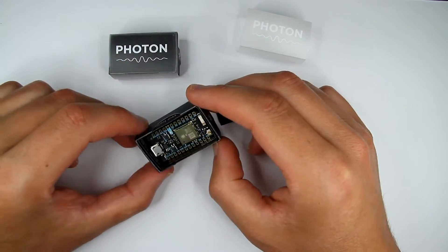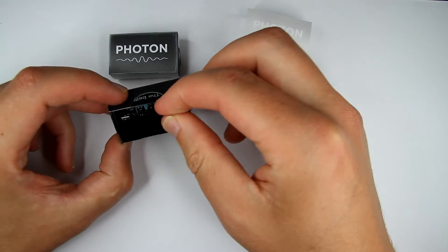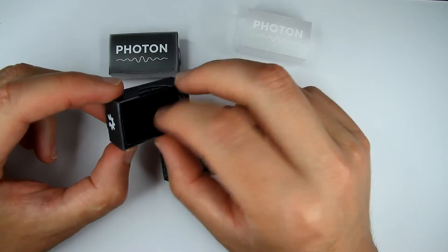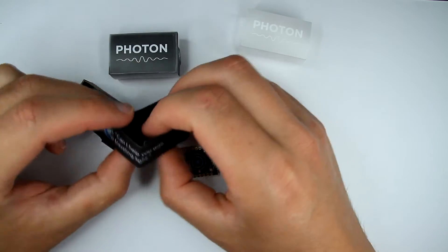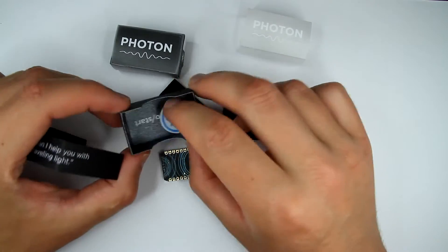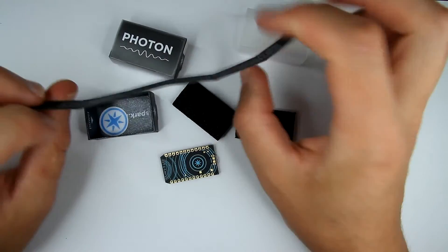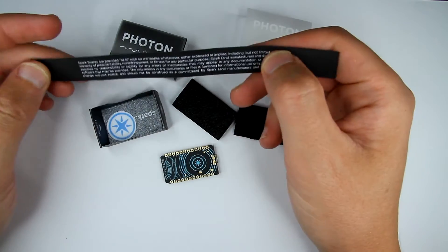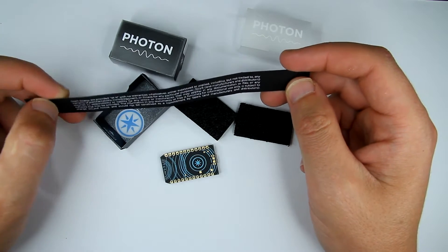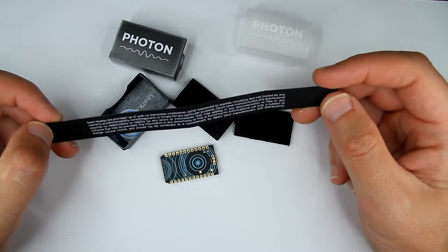Here's the board, neatly packaged and insulated from both sides. There's some foam, and also a little sticker that comes with it — a cute little sticker. And there's some kind of instruction here. It says 'Spark board' — our boards are 'pro spark.'